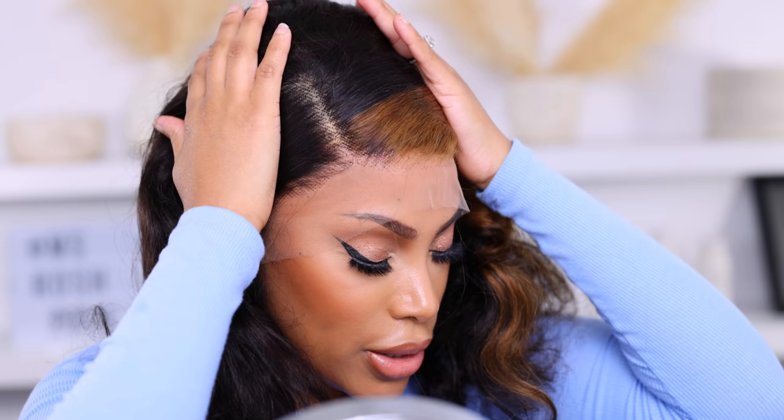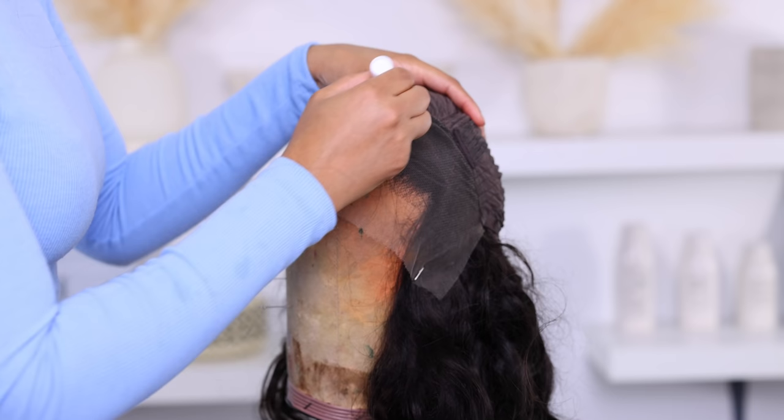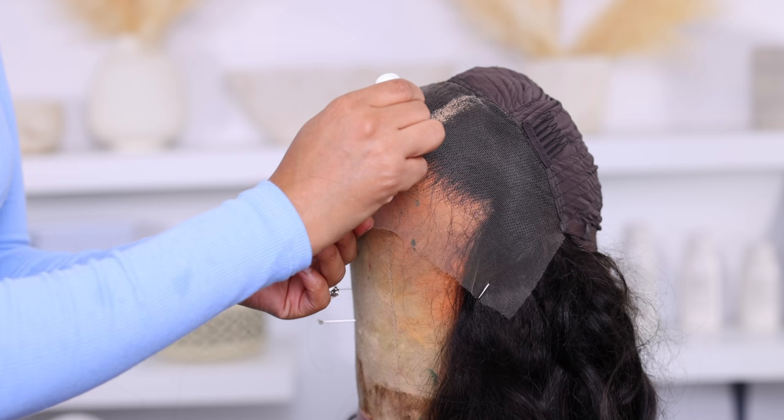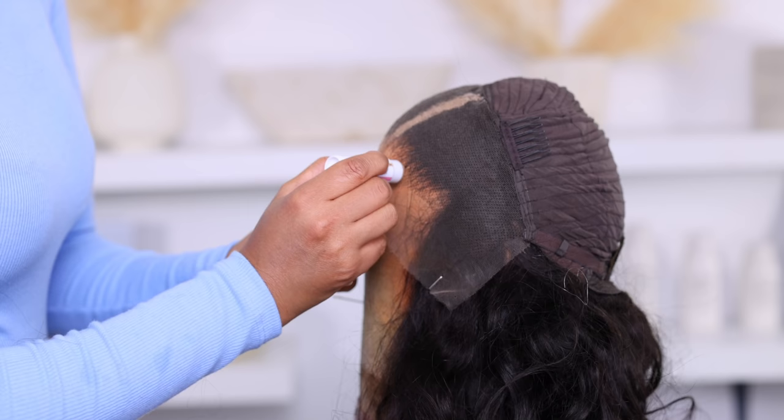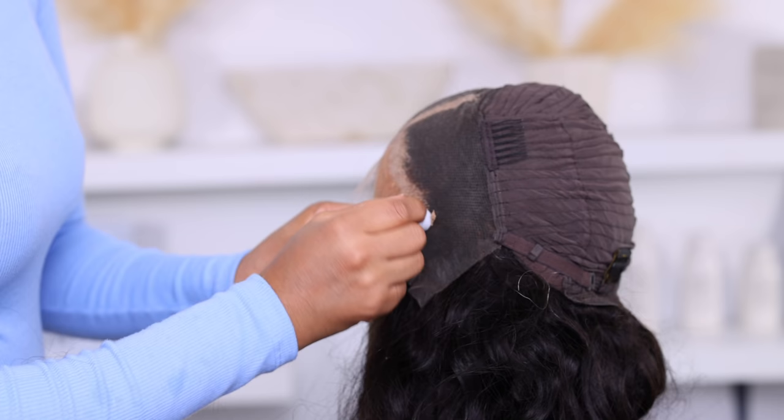Before I try the first wig on, I'm gonna try on another wig where the knots are not bleached whatsoever, to see how well the product works. I'll just pop this onto my head — I won't be installing this wig, just giving you an idea of how it looks. The knots are very, very visible — like in-your-face visible. I'm gonna go ahead and apply this wax right by the part, same as I did with the other wig, and also add some to the hairline.